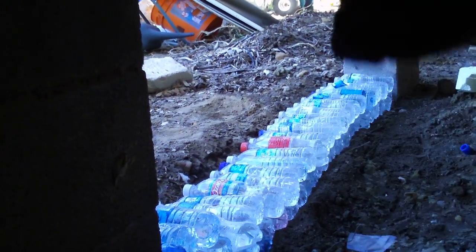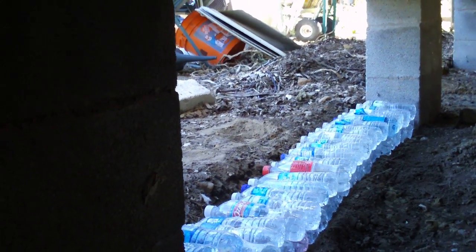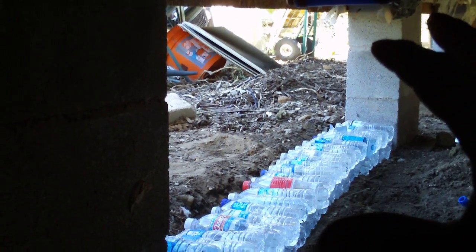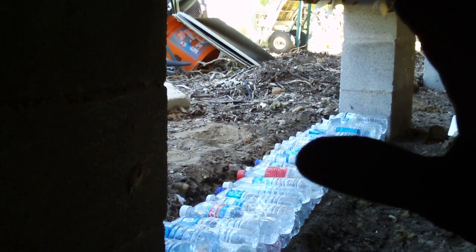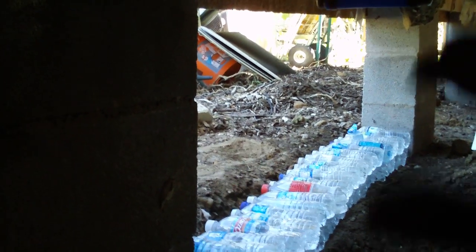They'll fill up and up and up. The expansion foam will be squeezed in between each spot and up against it to seal it completely off. As winter comes and freezes the water in the bottles, it'll turn the underside of this house — using the same effects that Eskimos have used for thousands of years with frozen blocks of water — to keep the cold out, turning the whole underside of this house into an igloo insulator.